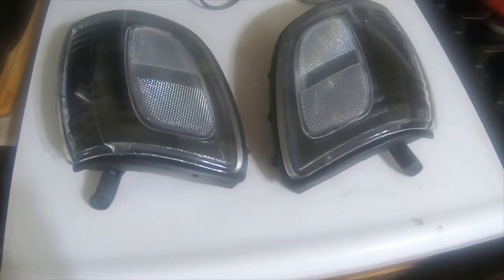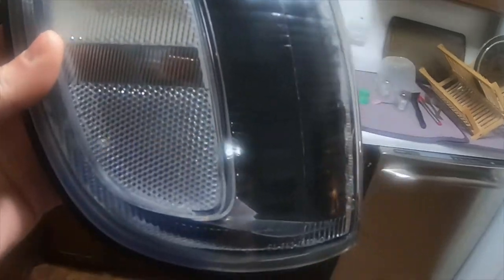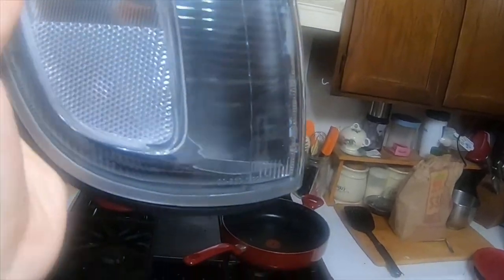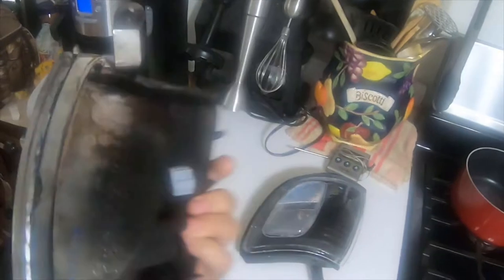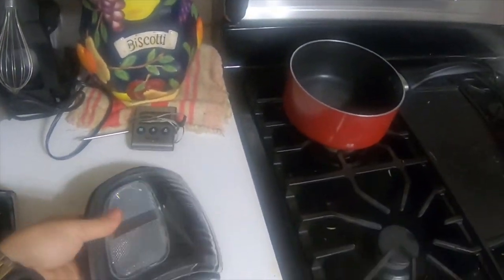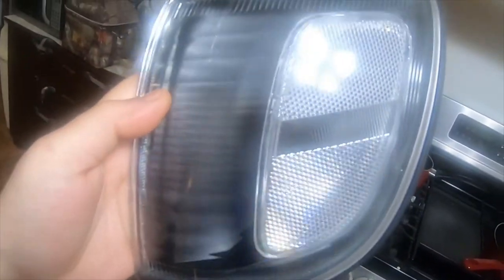A little update: I got the corner lights done for the 2012 4Runner. I painted them black and have clear reflectors instead of the silver interior and orange reflectors. I think they came out pretty nice.